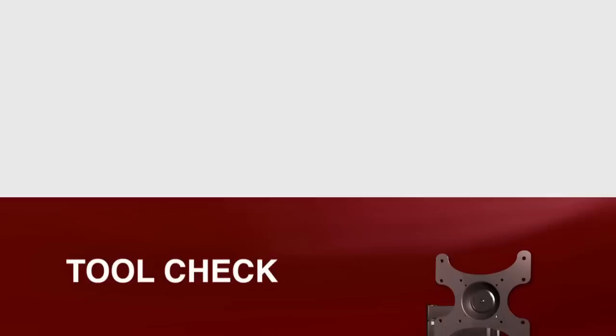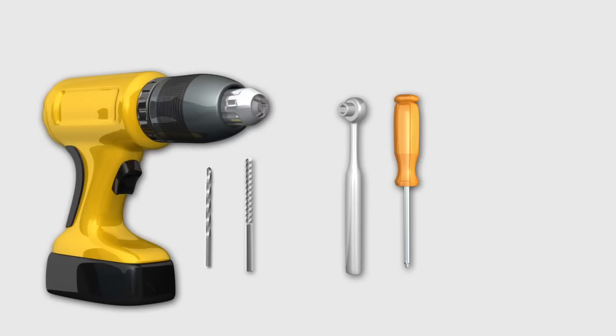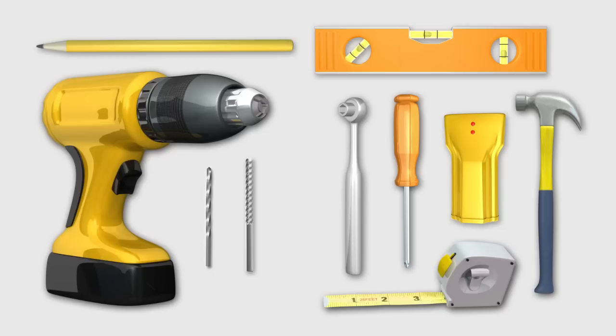Tool check. To install this product, you will need an electric drill, a 7/32-inch drill bit for wood stud installations, or a 3/8-inch masonry drill bit for concrete installations, a 1/2-inch wrench or socket, a Phillips screwdriver, a level, a tape measure or ruler, a pencil, a hammer, and an electronic stud finder. It's also a good idea to have an awl or small nail to verify stud locations.